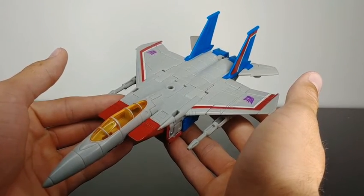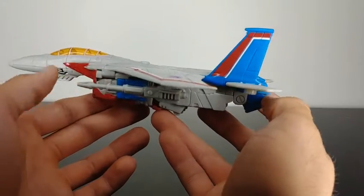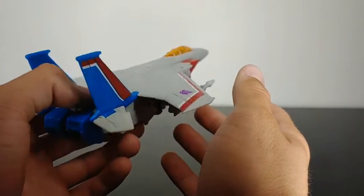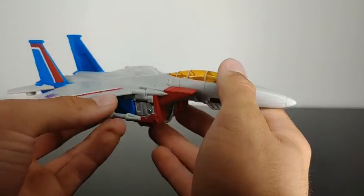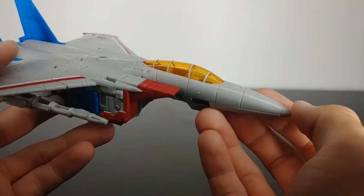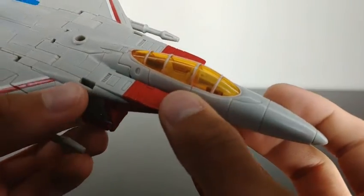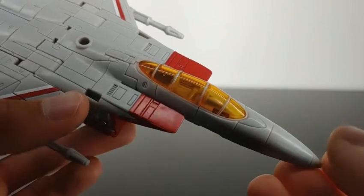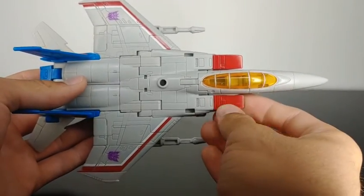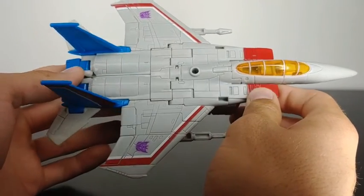Here we have Earthrise Starscream in his jet mode, and the jet mode looks fantastic. Doing a 360 overview of the figure, they did a great job — the amount of molded-in detail looks great. This is a very, very good recreation of that classic 1980s Starscream. Starting from front to back, we've got some very nice molded-in detail, some orange translucent plastic with some white paint for the cockpit, and on the inside of the cockpit itself we've got a seat molded in. We've also got some nice red paint and all these panel linings molded onto the jet.